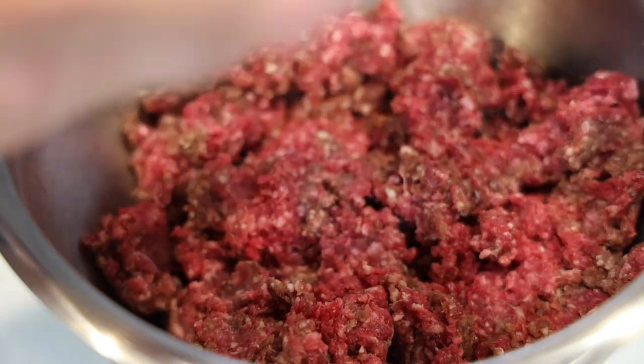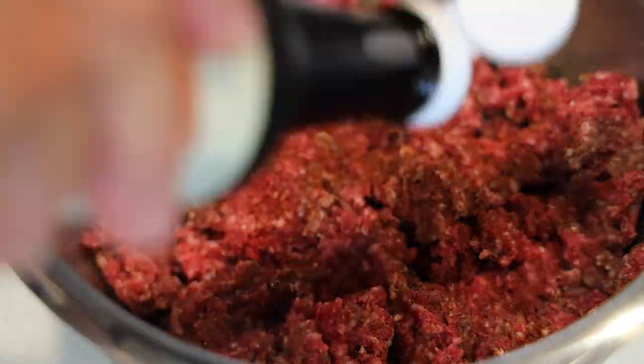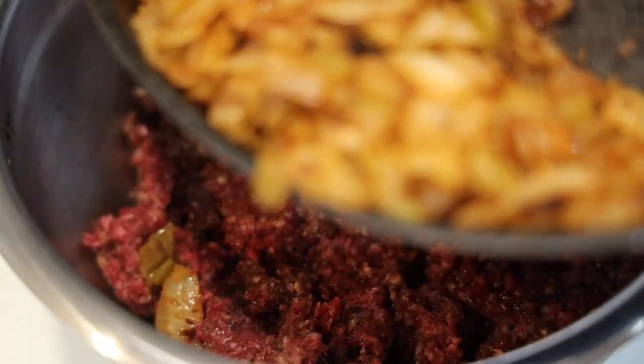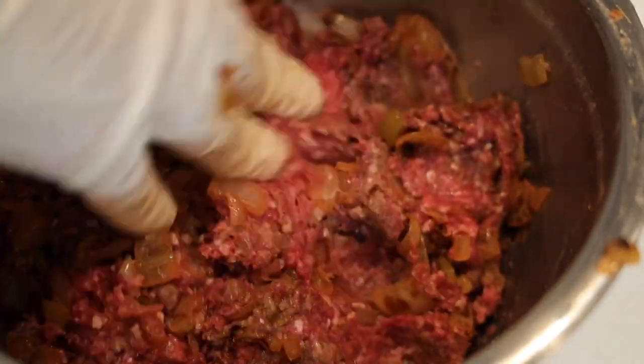While that changes color and falls in love, I take two pounds of fresh ground venison. I shake in some chili powder, some Worcestershire, salt, and pepper. Then I add in all my onions and chilies and just give it a good tumble.